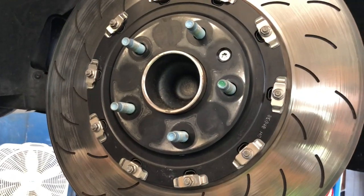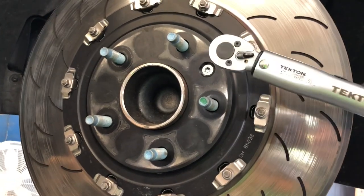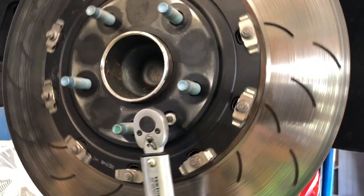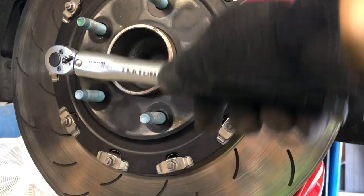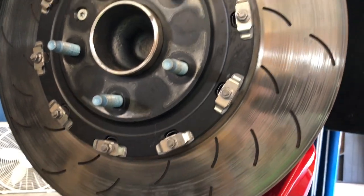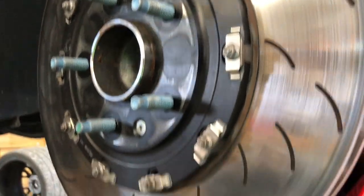Once you've got the rotor seated, you do torque it to spec. It is a whopping 89 inch-pounds — notice it's a quarter-inch drive, so inch-pounds, not foot-pounds. So with that torqued on there, now we're going to come around back here.